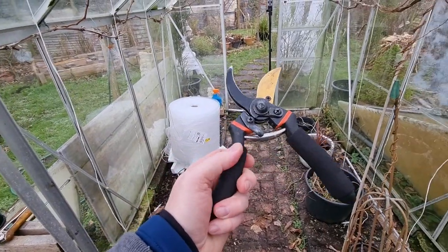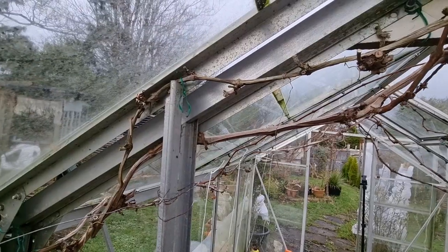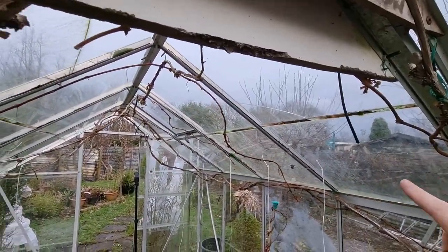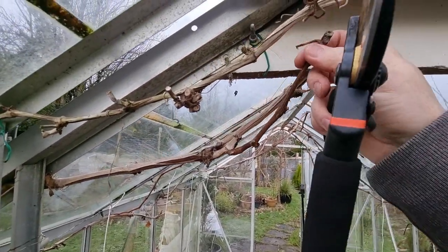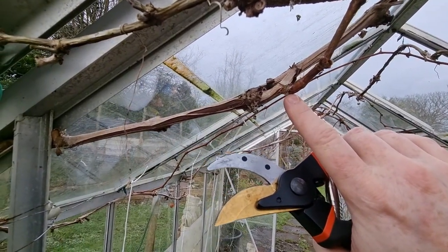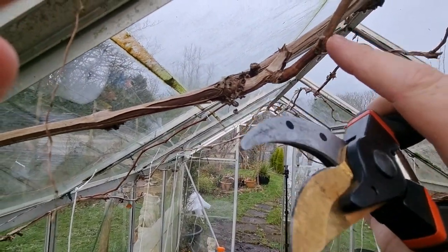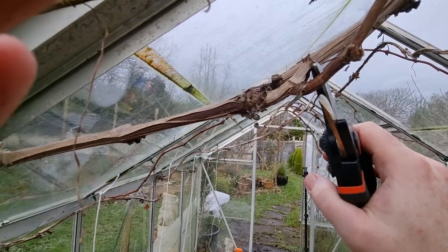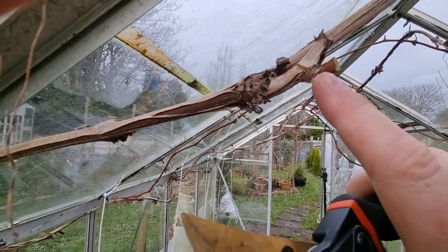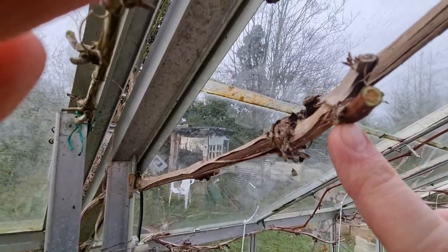So what you want to do is make sure you get yourself some nice, clean, sharp secateurs. Then you follow your main rod — that one goes up and over and down the other side. This shoot here is last year's growth and I don't want it going that way. So you follow it back to the bud. Some people like to do it to two buds; I like to take them right back to one. Literally get your secateurs in there and snip that off. Out of this little spur will be the new bunch of grapes.